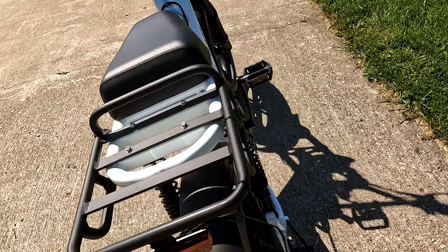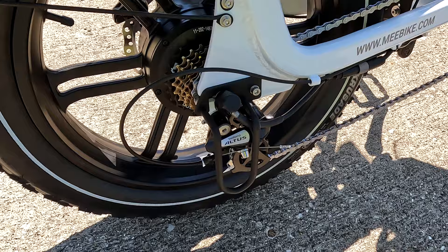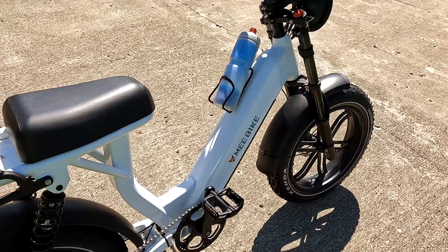As for the other components, it's a Shimano Altus drivetrain — pretty standard, pretty much everyone has this type of derailleur. The freewheel is Shimano as well. It's seven speeds, so you have seven speeds of pedal assist.